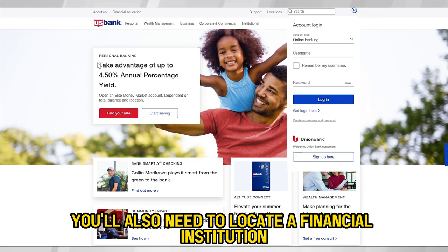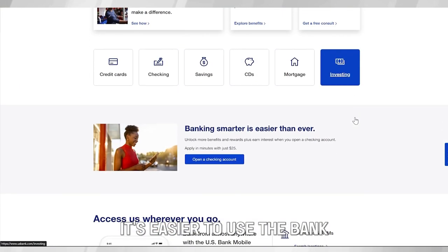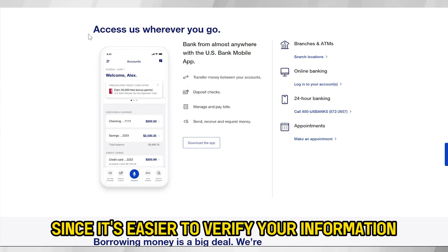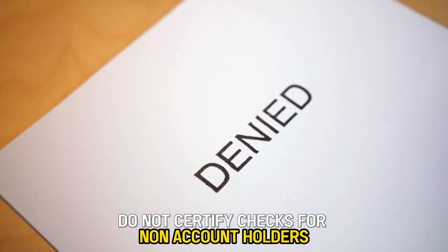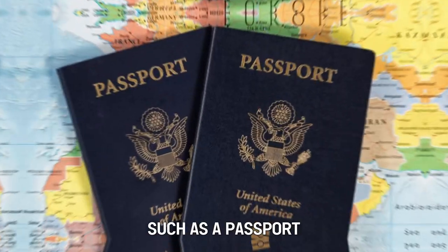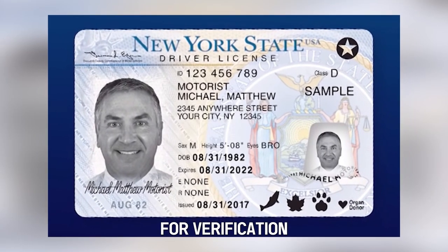You'll also need to locate a financial institution to certify your check. It's easier to use the bank where you already have a bank account since it's easier to verify your information, and most institutions do not certify checks for non-account holders. You must also carry your photo ID, such as a passport, driver's license, or government ID card for verification.